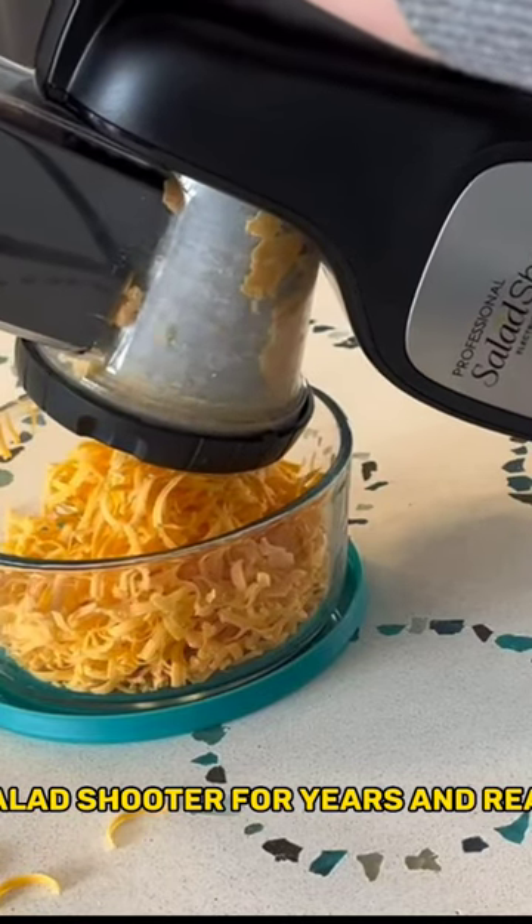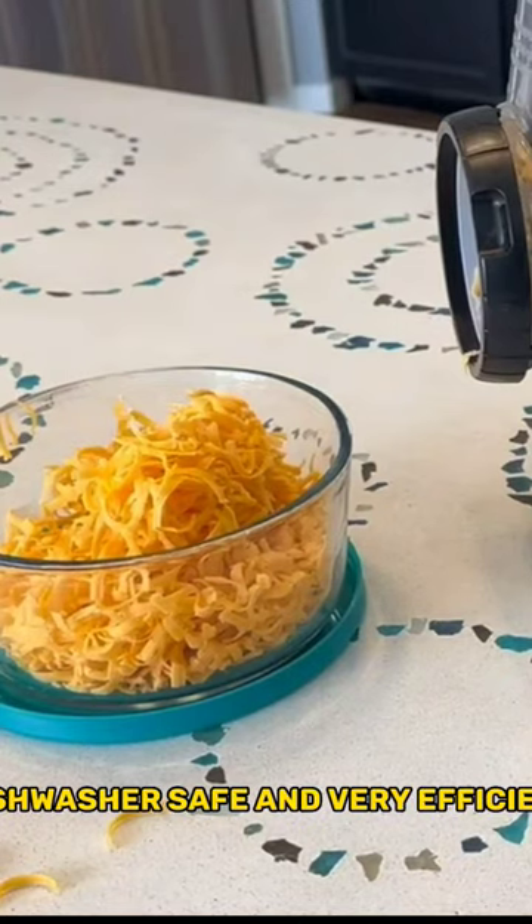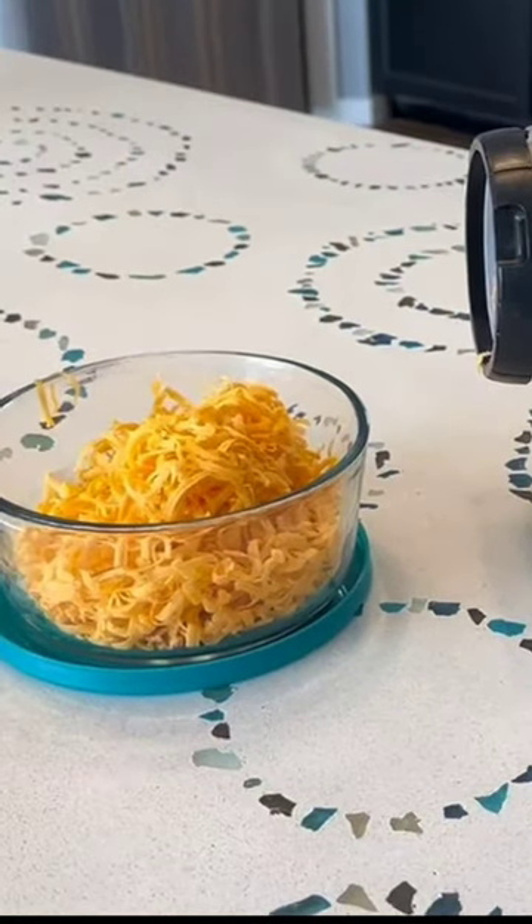I've used a salad shooter for years and really enjoy it because of its small size. It's easy to store and easy to use, easy to clean, dishwasher safe, and very efficient. This model is a...